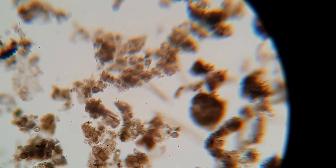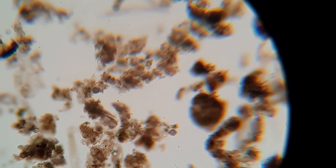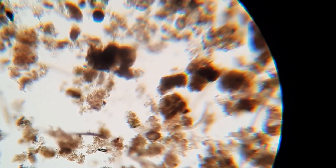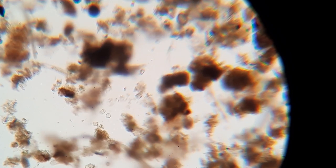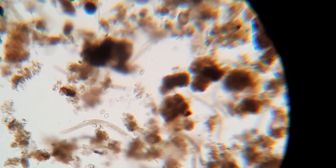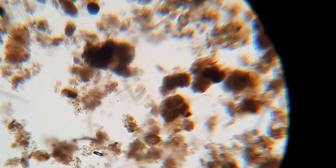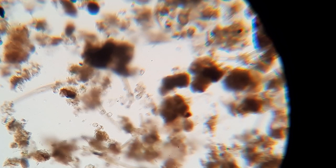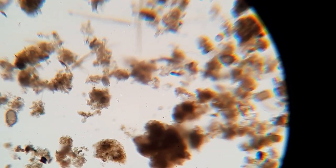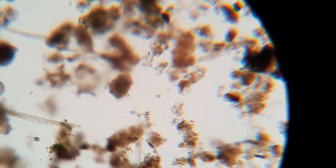Okay, this is a 10x objective, 10x eyepiece, and a little bit of magnification on the camera. I'm trying to get these things in focus, but I just do not want to... Holy crap, look at all this stuff. It looks like we've got nematodes and all kinds of things.